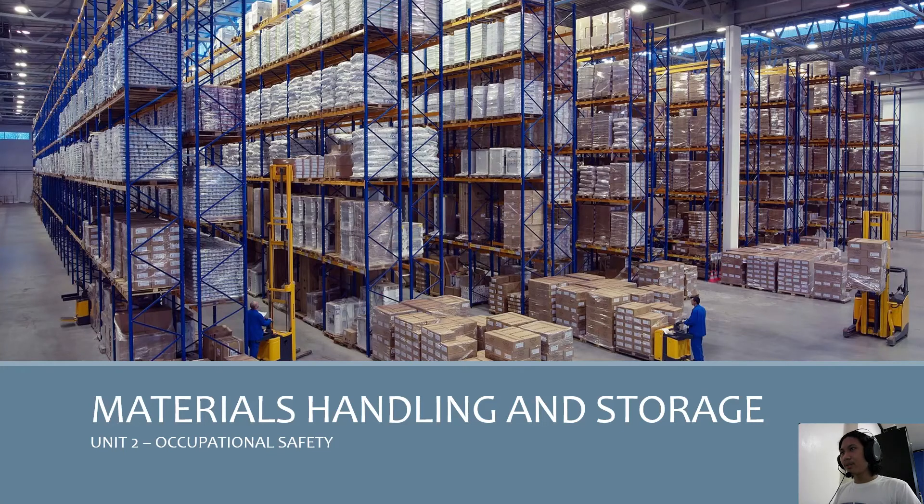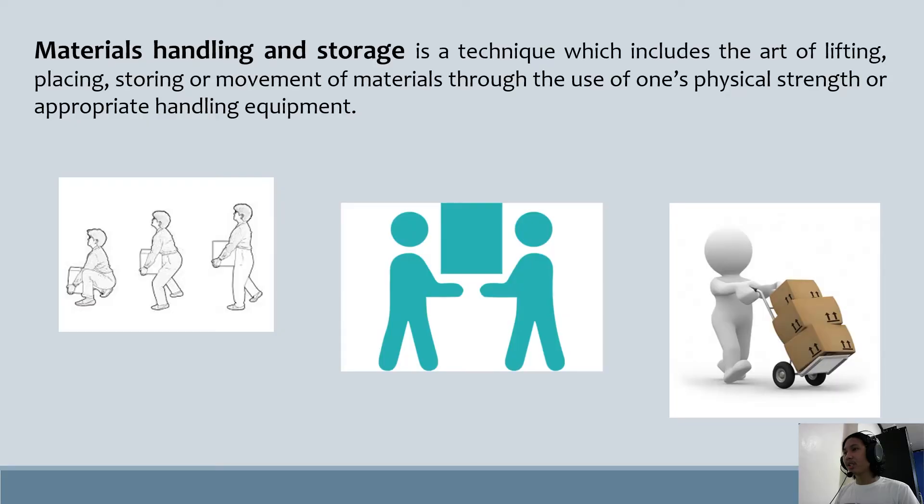Our topic is Module 5: Material Handling and Storage. For this topic, we will be able to demonstrate methods of safe manual handling, discuss safe procedures in mechanical handling, and enumerate standard requirements in material storage.